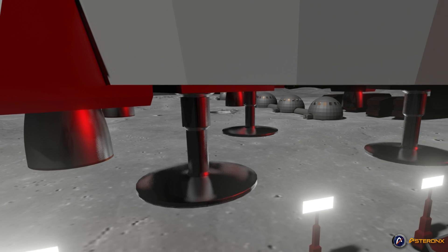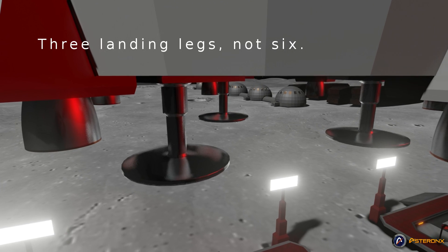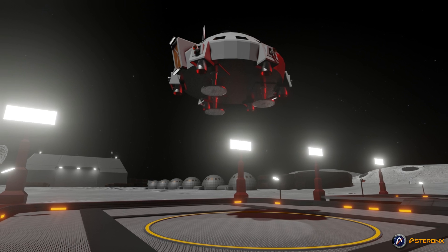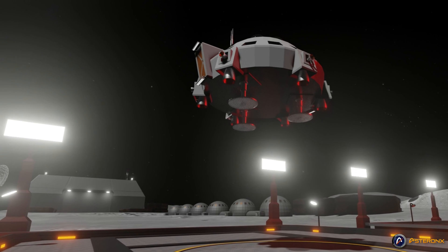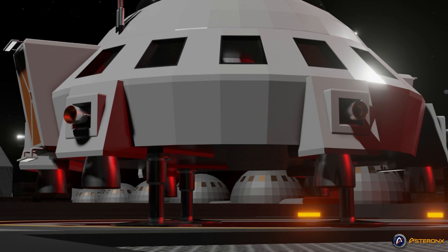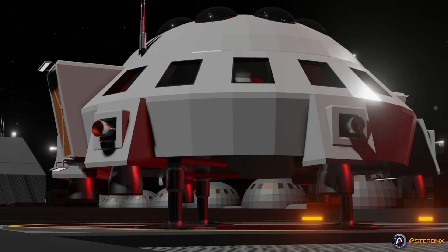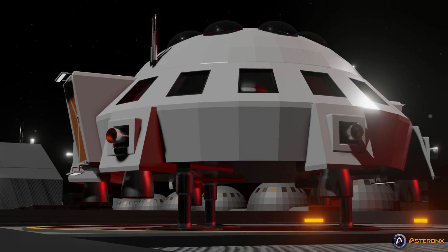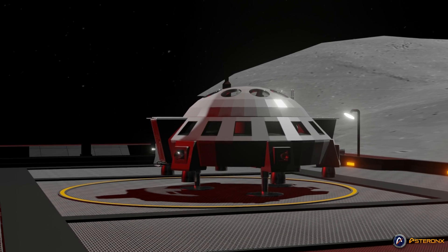Given the airless environment, six permanently extended landing legs would be fitted, as there's no need for relatively heavy retractable landing gear. Furthermore, taking the extremely fine lunar dust into account, retractable landing gear would require constant maintenance and service, not to mention the fact that retractable landing gear would be more failure-prone.